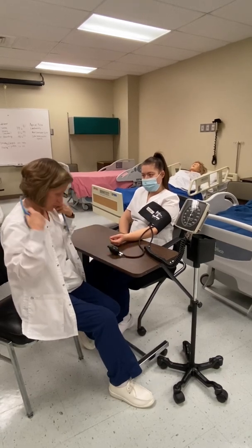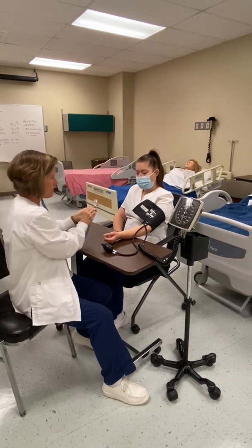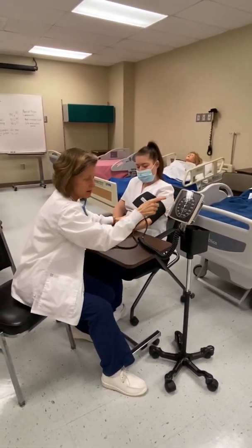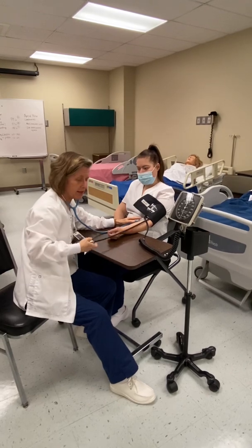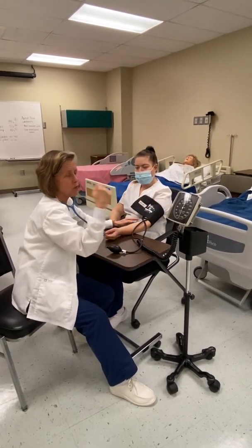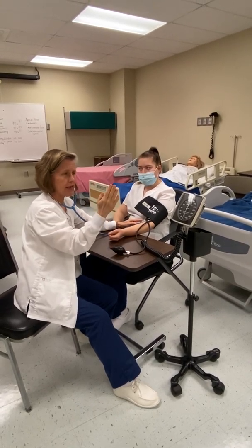Now I'm going to do the actual blood pressure with my stethoscope. I'll put the diaphragm of my stethoscope right over the brachial pulse I palpated earlier. My palpated systolic pressure was 110, so I'm going to pump it up about 30 above that to give a little wiggle room. When letting the air out of the bulb, you want the needle to go down one to two lines per second, which is two to three millimeters of mercury per second. You'll need to practice to get that flow right — too fast and you'll miss the systolic, too slow and the needle can get stuck and bounce.